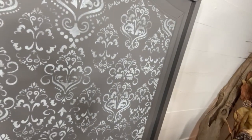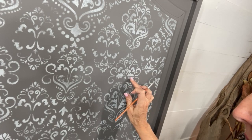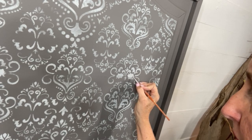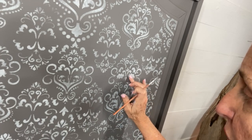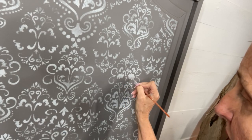Sometimes when you're stenciling, the stencil won't line up exactly right and you'll find a little space or gap. When you're done, it's not a big deal — just get a small artist brush with a little bit of paint and tap it to fill in the gap. Then take your finger and smudge it a bit so it blends into the variegated look.